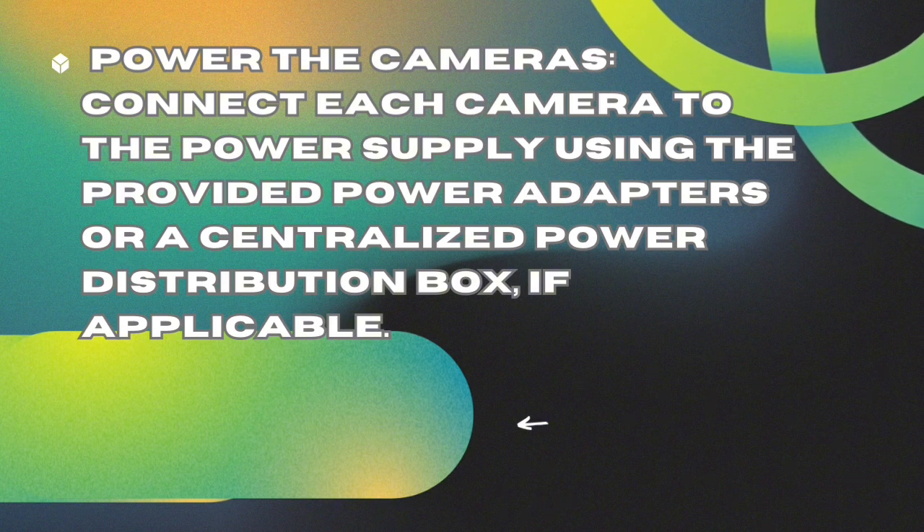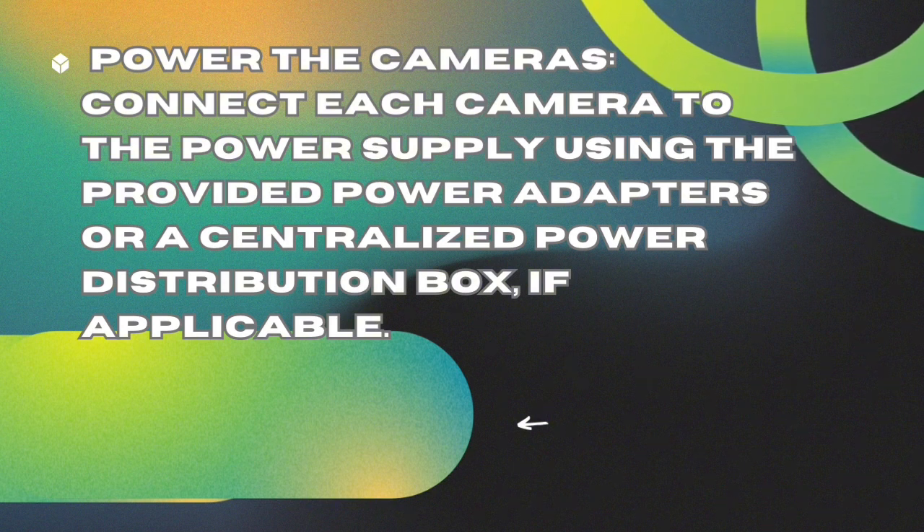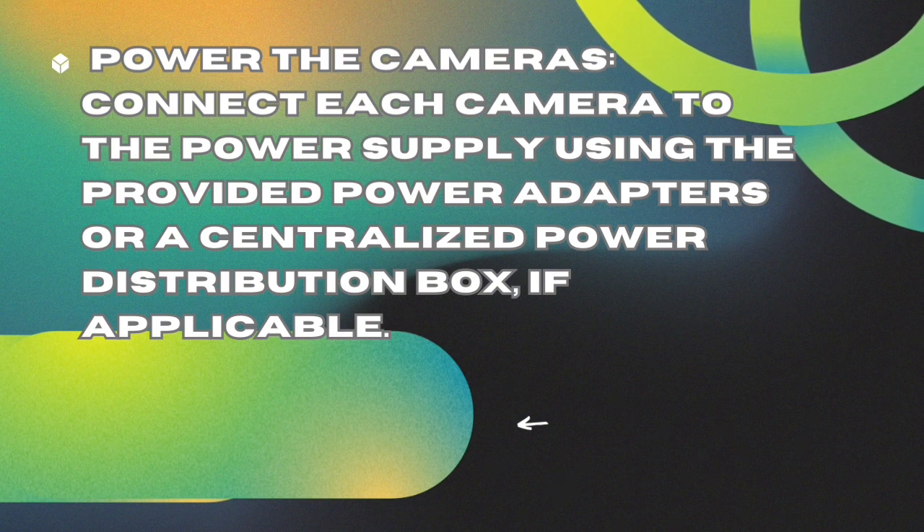Power the cameras. Connect each camera to the power supply using the provided power adapters or a centralized power distribution box, if applicable.